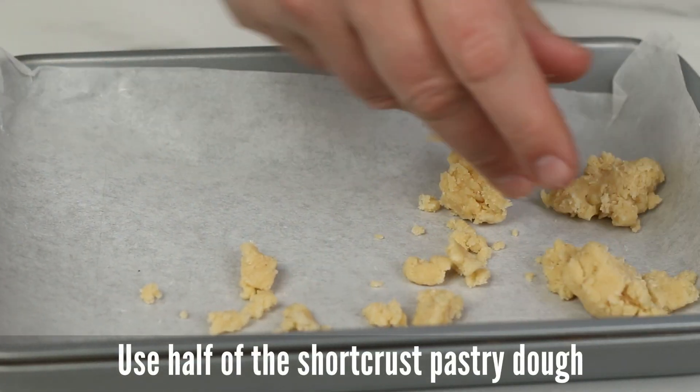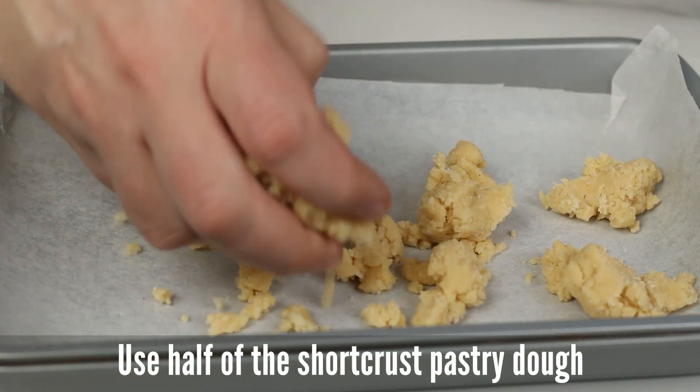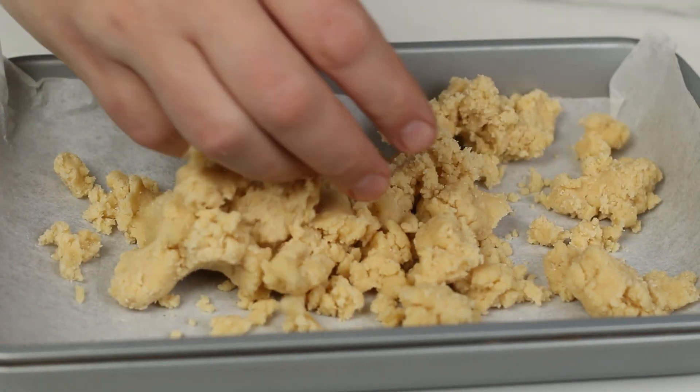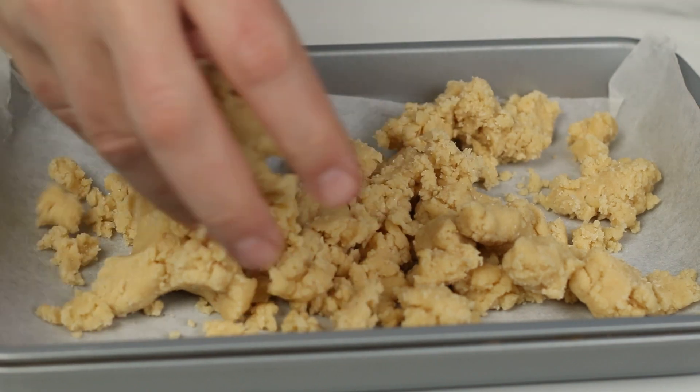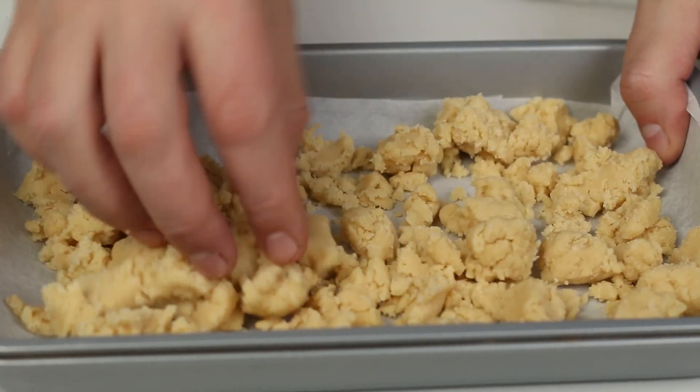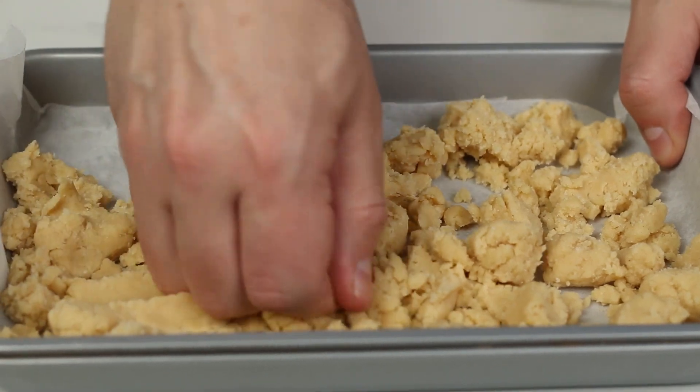Here we need to use half the shortcrust pastry dough and we are going to line the pan. It is important to make sure that the parchment paper is sticking out on both short sides. Remember, we are going to lift the cake out when it is cooled down with the parchment paper.